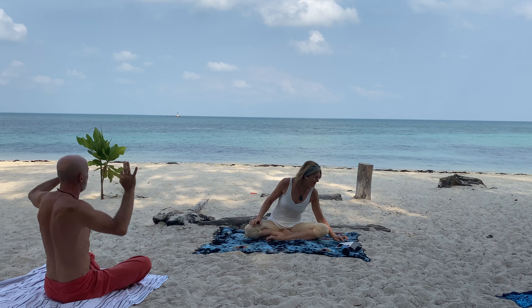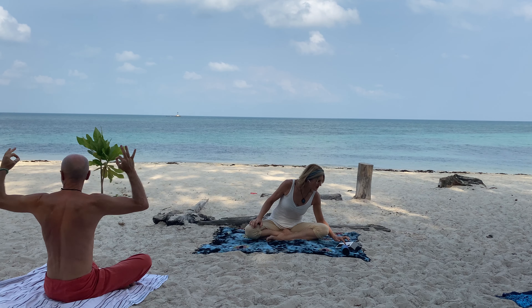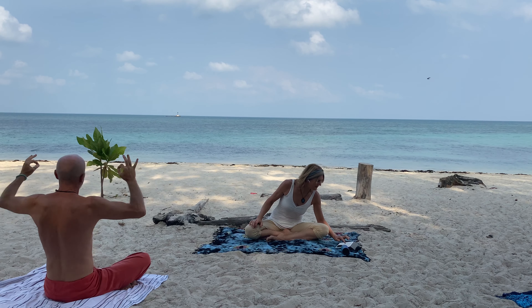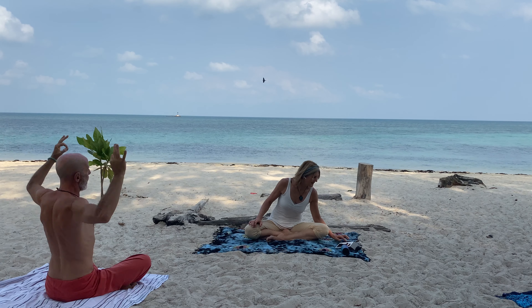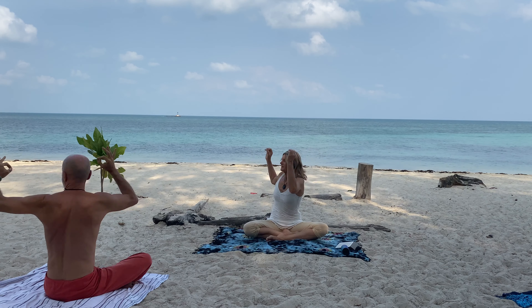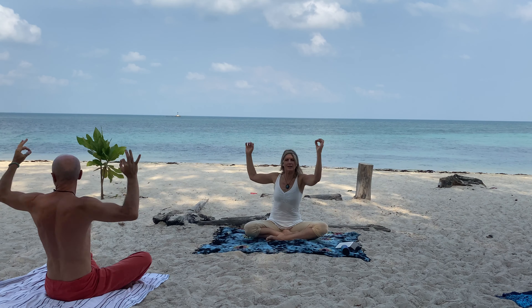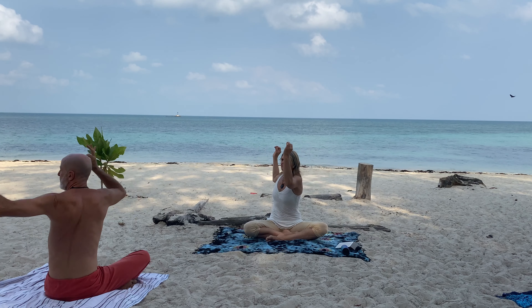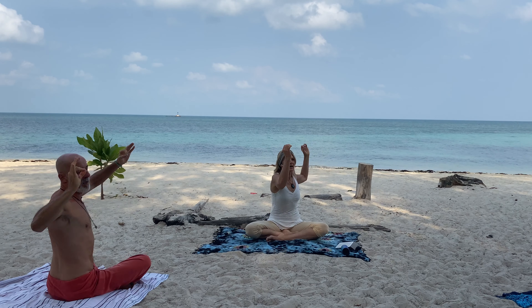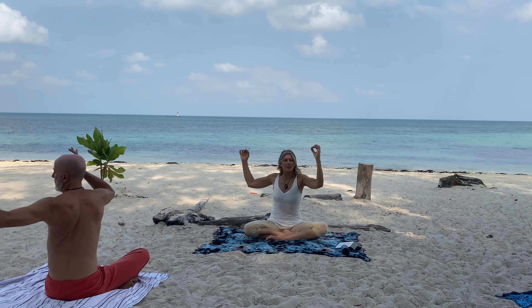Just going for a minute now — strong sniff in the nose. Let your spine be loose. Inhale, exhale, inhale, exhale. Let your hips be loose. You can keep your elbows up as high as your chest, the heart meridian. You can make it a small twist if that's better on your spine, or a bigger twist.